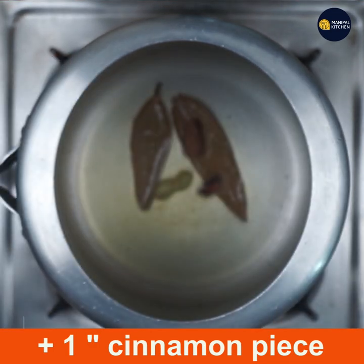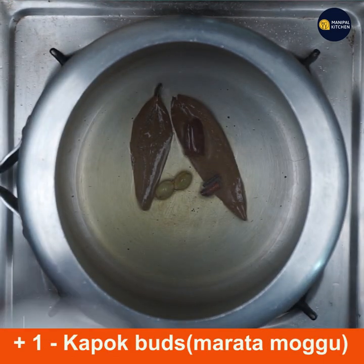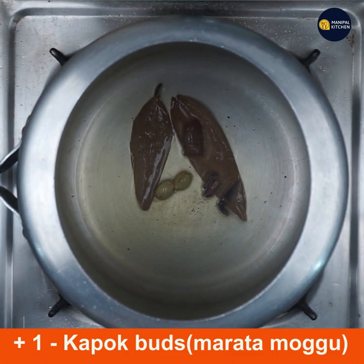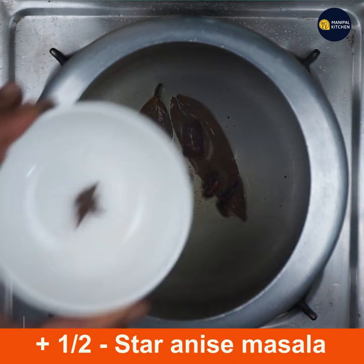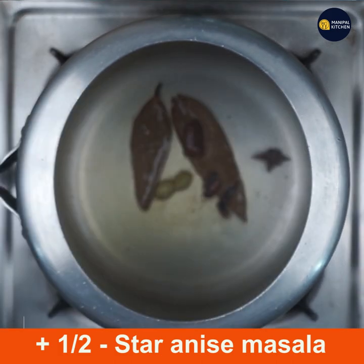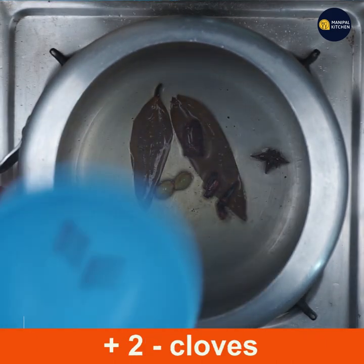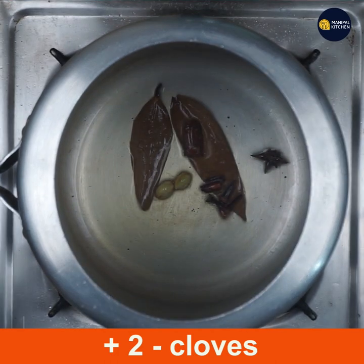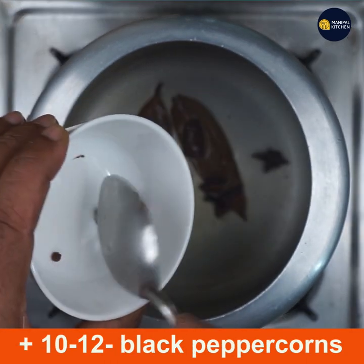All of them are frying in ghee. Now add one kapok bad — kapok bad is maratha mogu, which we use as a masala in bisi bele bath and similar dishes. Add half star anise, then add two cloves and 10 to 12 black peppercorns.